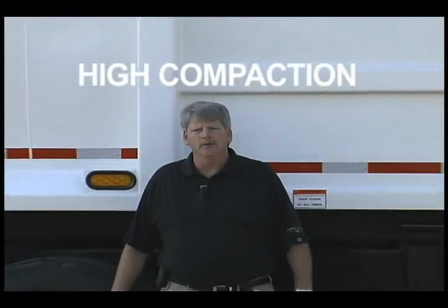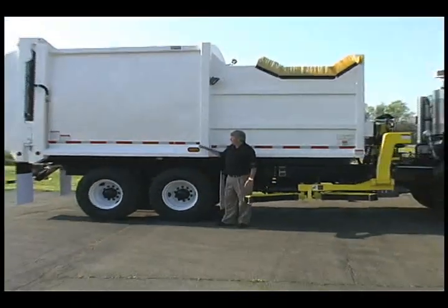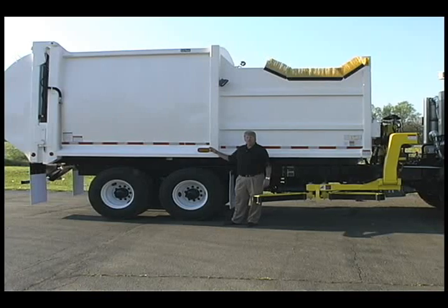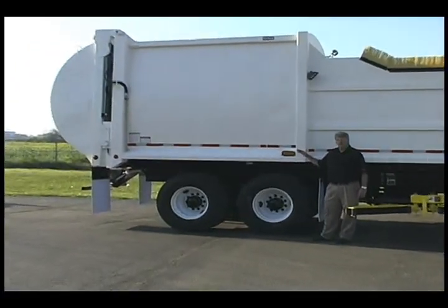The Hercules Automated Side Loader is breaking new ground in automated refuse collection. For the first time, high compaction is available in an automated side loader. The reason for that is the Hercules Automated Side Loader is built on the same platform as the Hercules Commercial Front Loader.